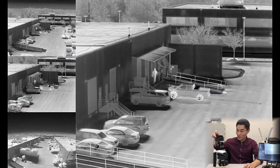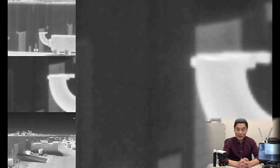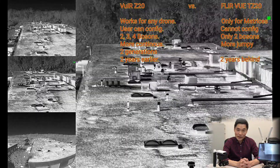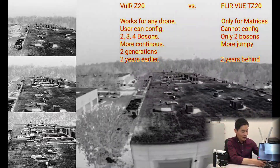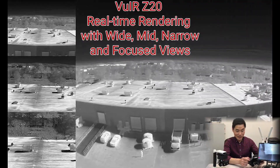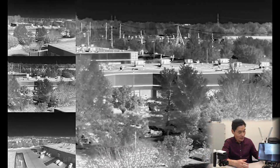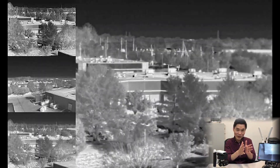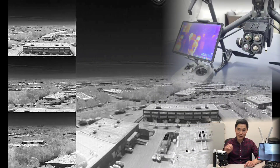I think FLIR got inspired by that and released a different version called the FLIR Vue TZ20, which uses only two Boson cameras. The problem is they're about two years behind. Our version also allows the user to configure two, three, or four cameras depending on needs and budget. Two cameras gives you wide and narrow views; three cameras adds something in between; four cameras makes the zoom transition even more continuous when zooming in and out.